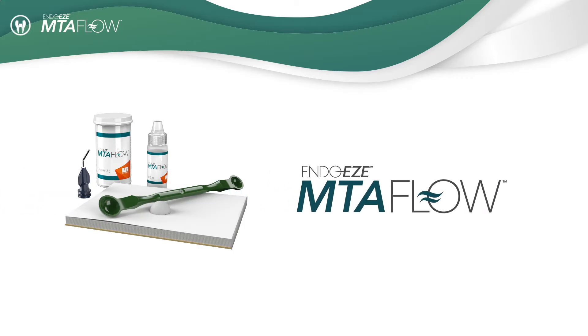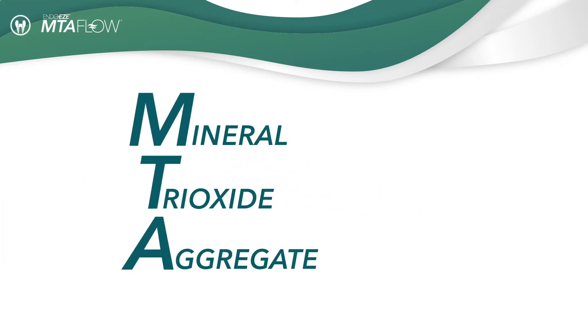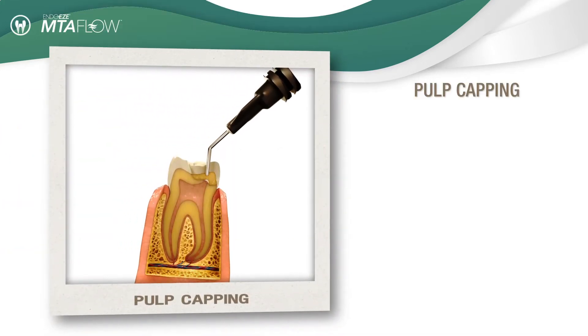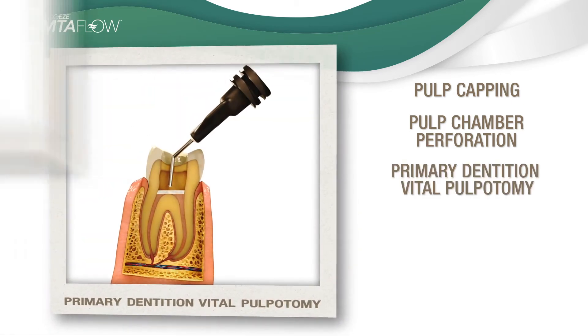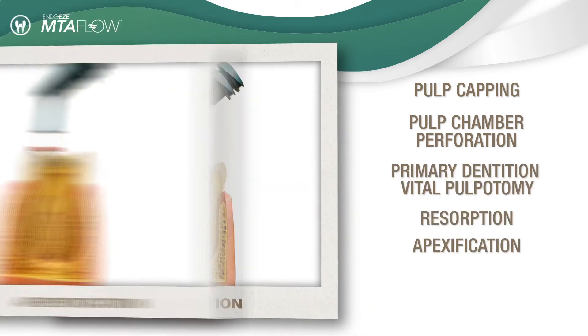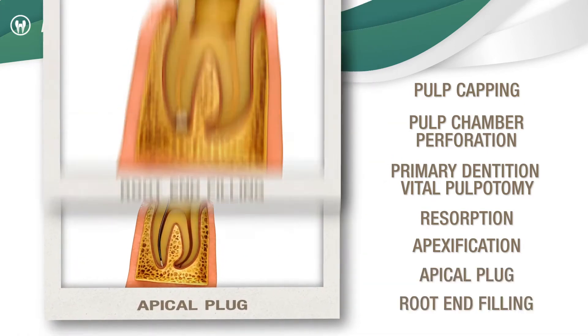Ultradent is pleased to introduce you to the EndoEase MTA Flow Repair Cement. MTA, Mineral Trioxide Aggregate, is a repair cement designed for use in procedures such as pulp capping, pulp chamber perforation, pulpotomy, resorption, apexification, apical plug, and root end filling.